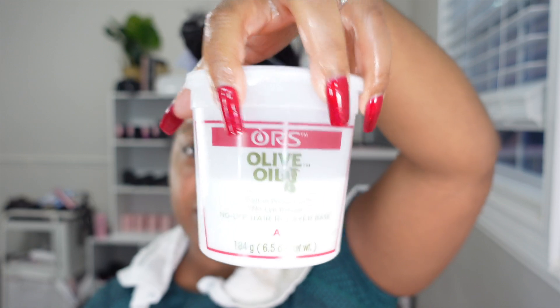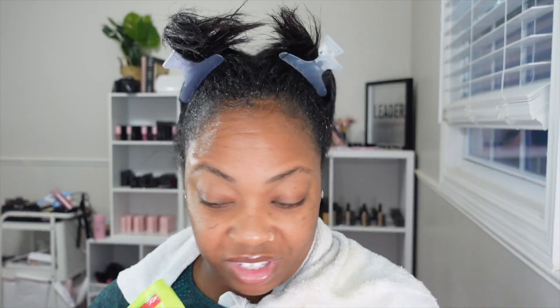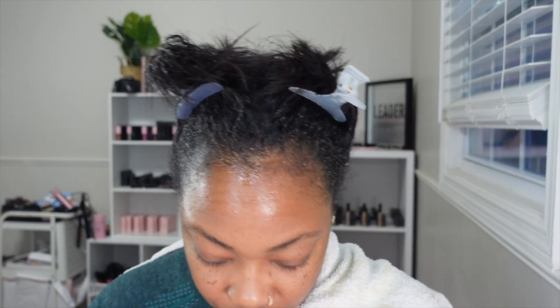Let's see what's in this box. We have the actual relaxer and the activator. It comes with a neutralizing shampoo, and then there's the conditioner. There's also a hair oil and something called exotic oil boost. I'm going to have to read the instructions to figure out what everything is, especially where the neutralizing shampoo is.